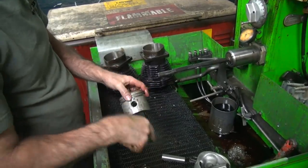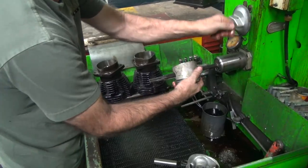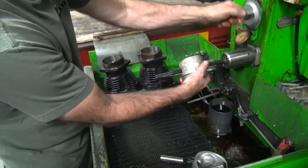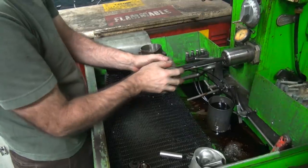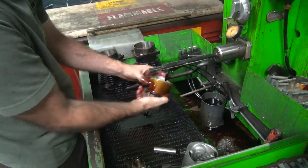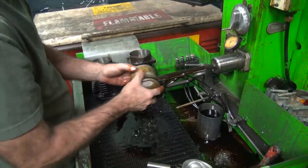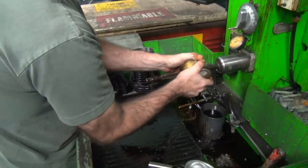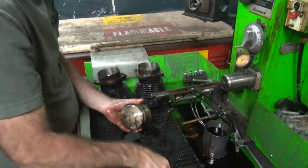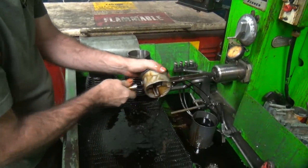So we're going to hone these out until the wrist pins will actually go in the hole.